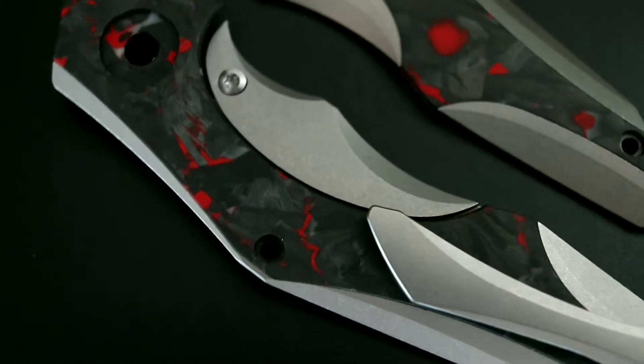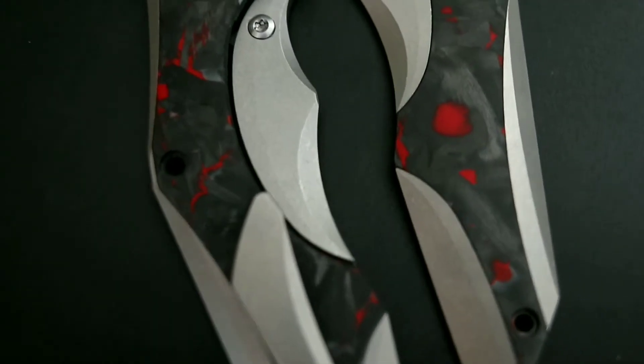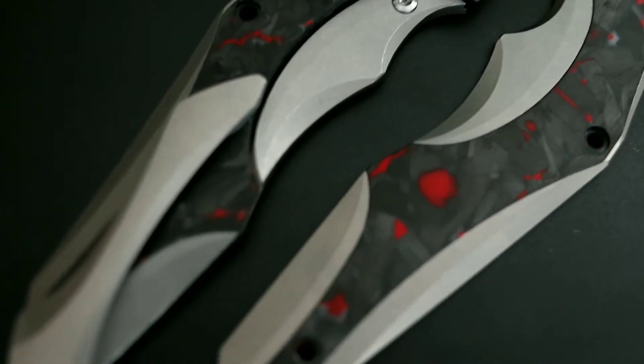The pocket clip and frame lock are right side and tip-up carry only, and the knife weighs in at about 3.8 ounces, with an overall length of 7.99 inches. If the plain grey titanium or red carbon fiber doesn't quite spark your interest,